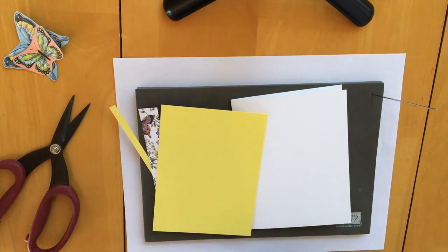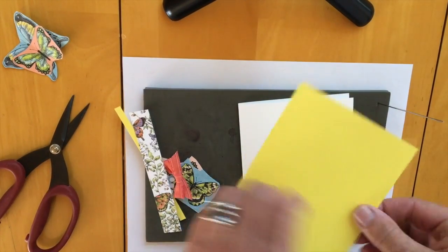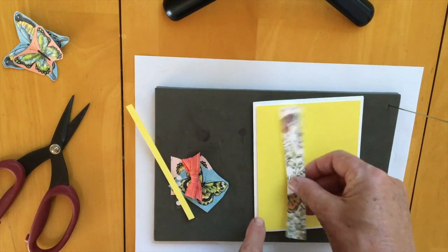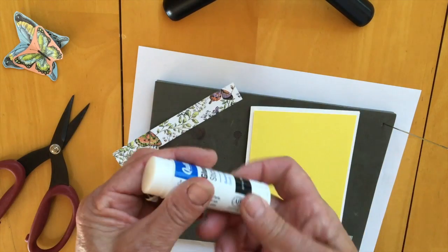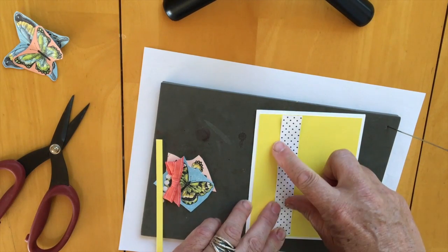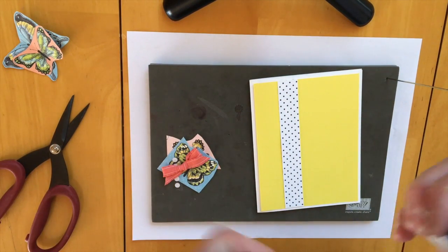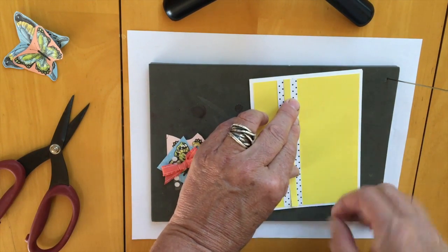We're going to start off putting our card together. Just use the glue stick — all of them look a little bit different, yours might be a different color or have different things in it. Put some glue on this one and stick it on here like this. Then you've got a long piece of patterned paper — you might want the butterfly side or you might want the spotty side. I think I'm going to do the spots. I'm just going to stick this on here, and then I've got a little piece, and you can do yours however you want.